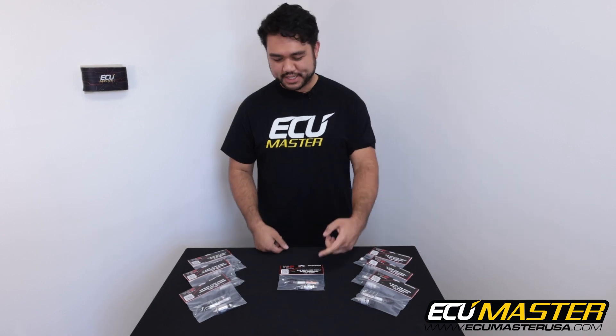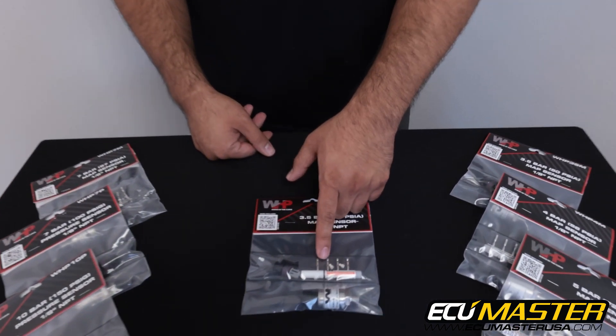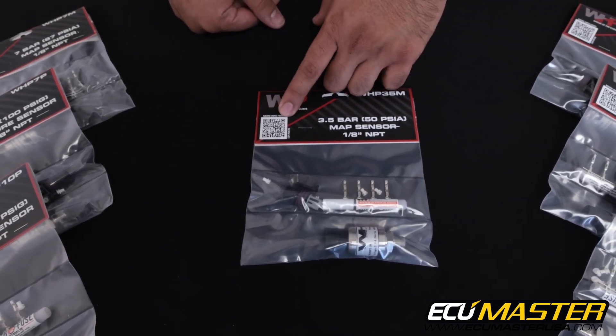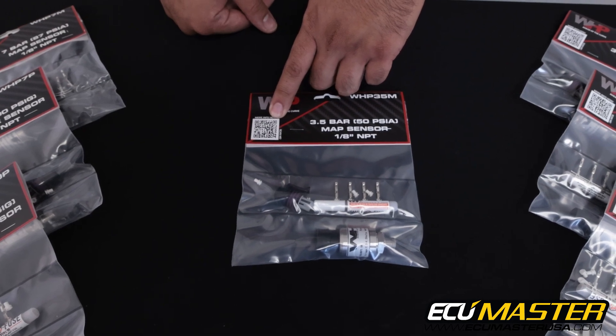With each of our sensor kits you're going to get the sensor that you ordered, the connector, seals, terminals, and thread sealant. You'll also find on the front of each package a QR code that'll link you directly to any pertinent sensor information you might need.